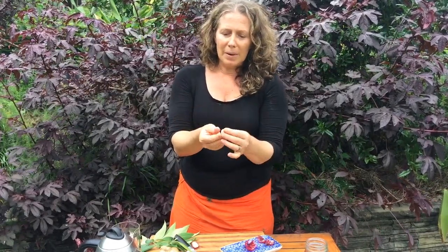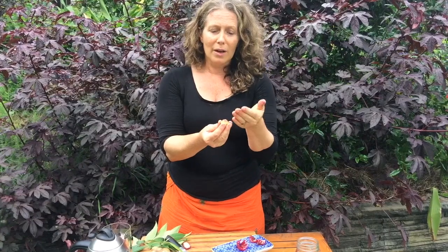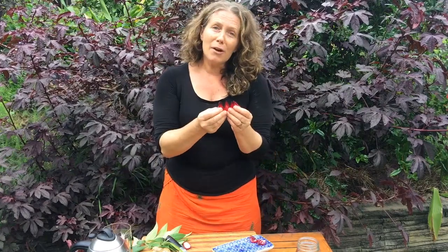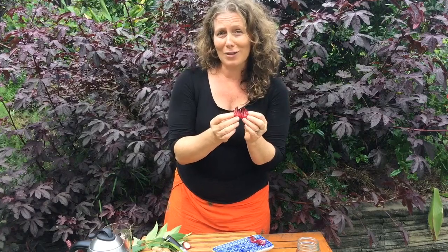This section inside is actually where the seeds are. If you allow these to dry on the bush itself, you can then grind them into a flour that's edible too, but we'll talk about that another time. In order to get enough for a cup of tea, about four or five of these would be perfect.